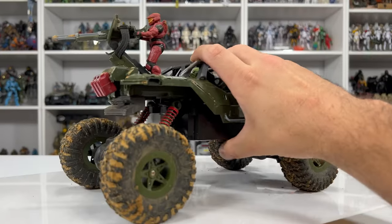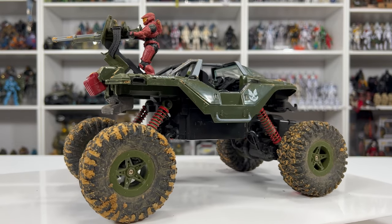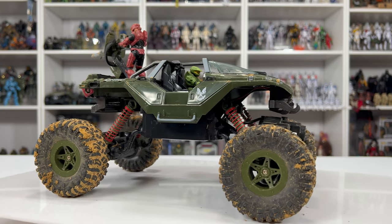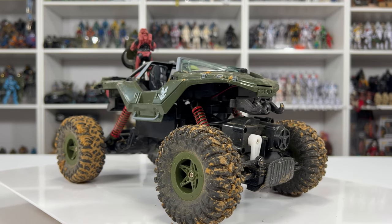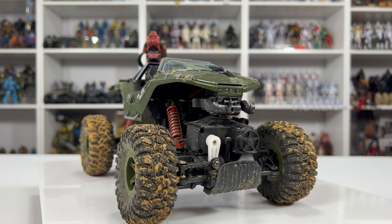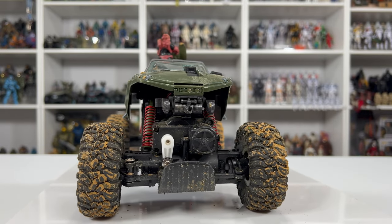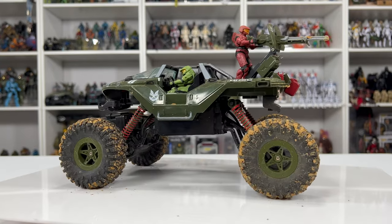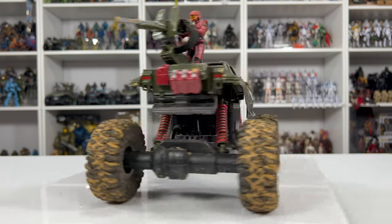Before my final thoughts, here is some post-test-drive footage of what this hog looks like. Obviously the tires are super dirty and the body took some scrapes here and there, but that's to be expected when going over rocks and boulders. Everything is intact and still working perfectly.